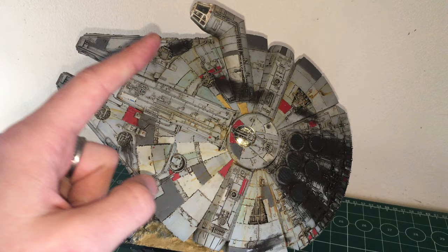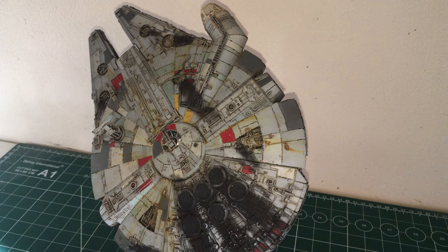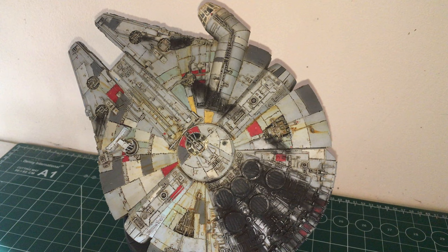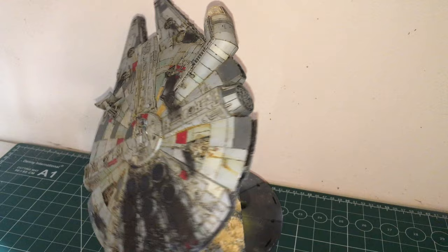The only thing I probably would have done differently — it gives you decals for the window frames. I probably would have painted them in hindsight, because I've got the lighting kit in it and you can see the light sort of shines through the decal. Plus you have to put the decals on after you've painted and weathered and done all your washes, so you've got a dirty weathered model and then really clean pieces of decal.